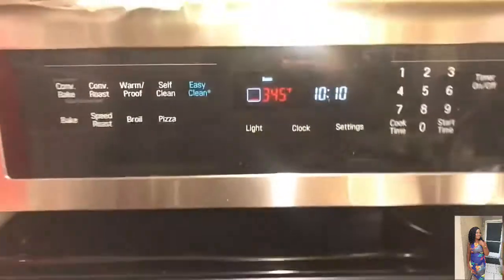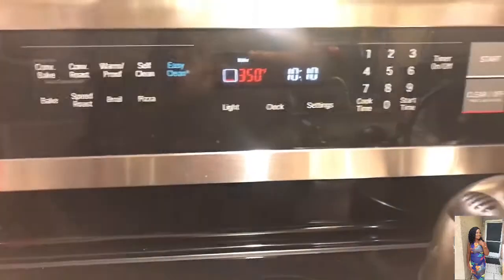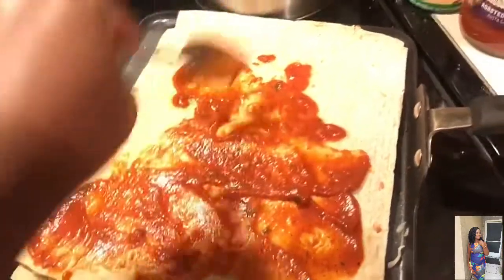My oven is preheating at 350°F, and it's gonna go in the oven for about six or seven minutes. Now we're gonna add our sauce — just spread it as little or as much as you want. Spread it really well and make sure the corners have some sauce too.